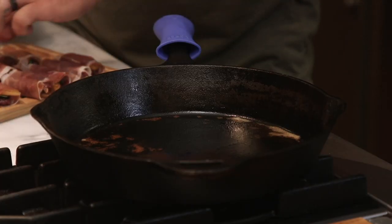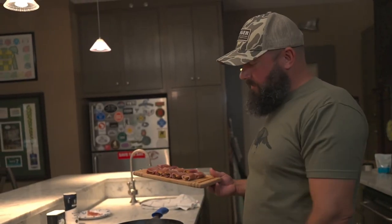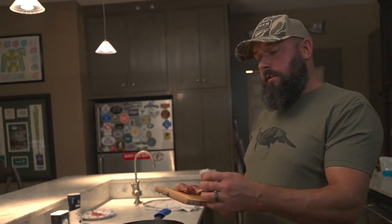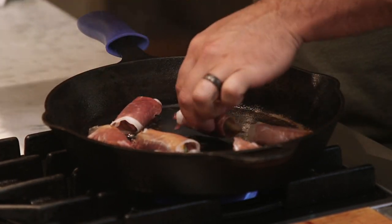We've got that pan hot with the butter that was in it from the apples. I'm not going to add any oil or anything like that — I'm just going to keep the butter that's in there. I'm going to lay these down Dove breast side down and cook them two minutes on each side.